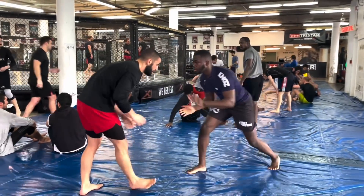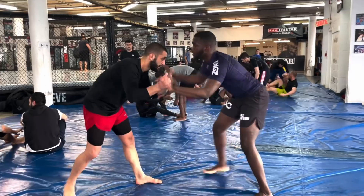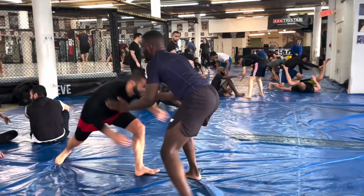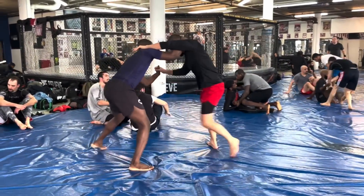Welcome to the TriStar Gym channel. Today's episode, I'm doing a role narration. Me and my partner already started. We're standing up on our feet and trying to take each other down. That's my first takedown attempt, miss. Here's my second takedown attempt, also a miss.